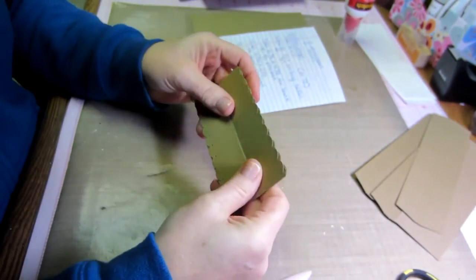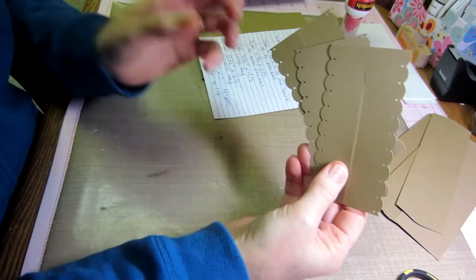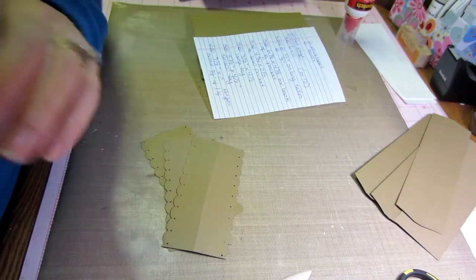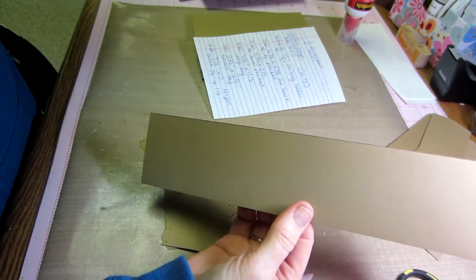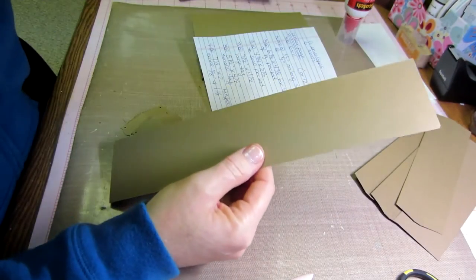Also, while we're cutting — these are the hinges, we need three of them. These seal the pocket at the bottom and they're going to be cut from scrap. Actually, this is what I cut off in the beginning, that little piece.